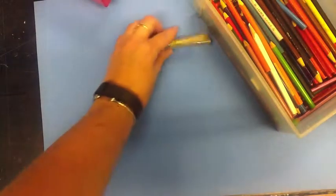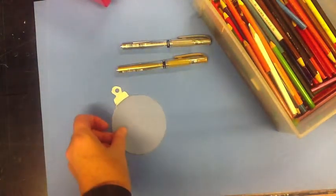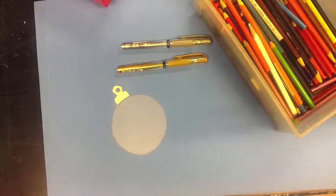Let's get all the things we need together. We need some colored pencils, a couple of metallic pens, and the Christmas ornament that's all ready for you. I've even colored the top to make it look like a Christmas ornament for you.